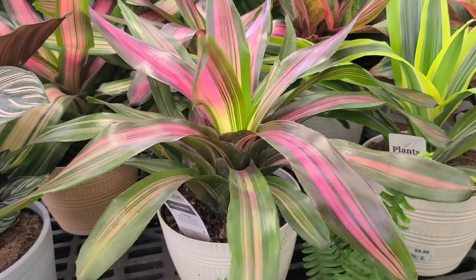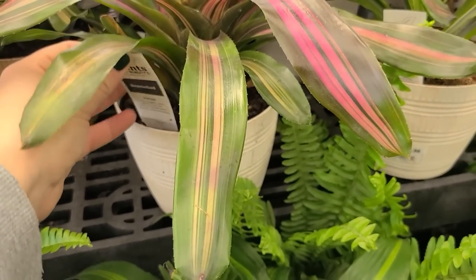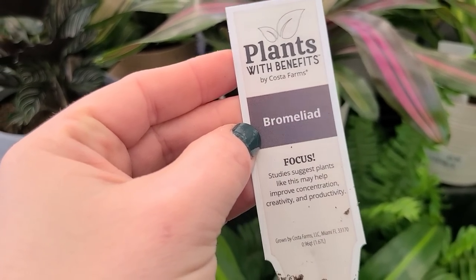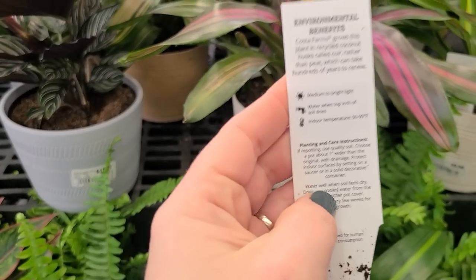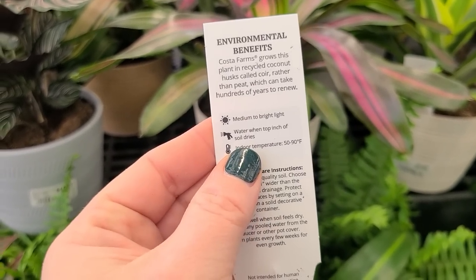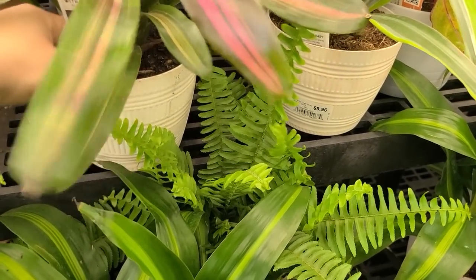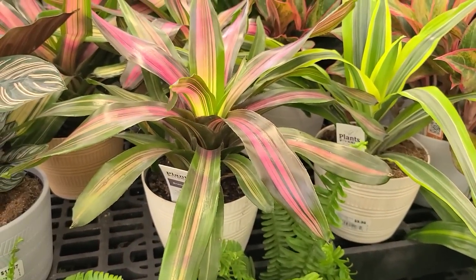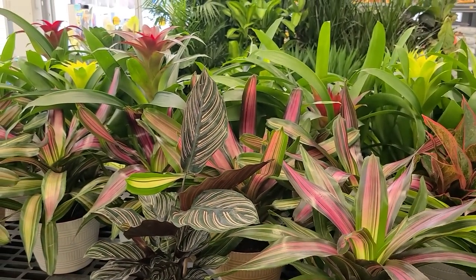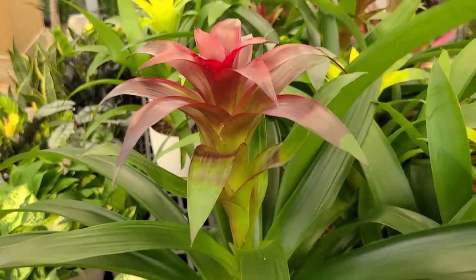Right on the side of it they have a plant that looks like it could be some kind of variegated bromeliad. It likes medium to bright light, water when the top inch of soil dries, indoor temperature of 50 to 90 degrees Fahrenheit. It has a really tropical look as well. And there are actually some with just green foliage with blooms over there — really pretty.